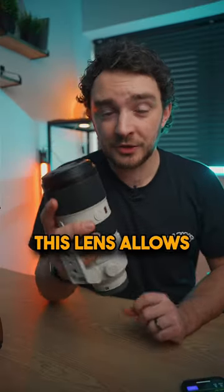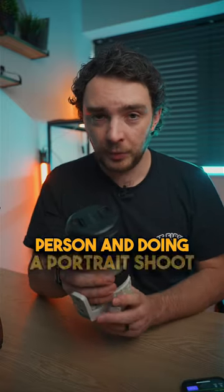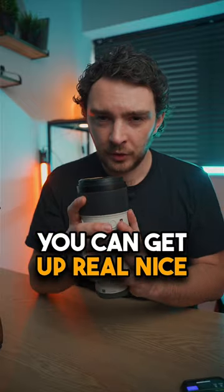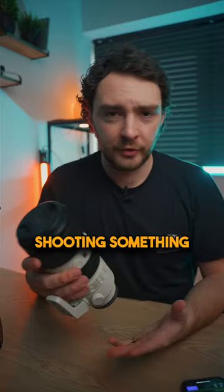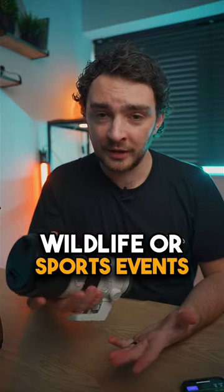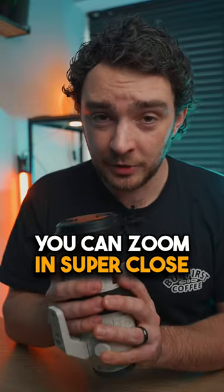Number two, this lens allows you to get up close and personal with your subject. Whether you're shooting a person and doing a portrait shoot, you can get up real nice and close if you zoom into like 135mm. But if you're shooting something on the other side of the spectrum, like wildlife or sports events, live music, and you need to be out of the way, you can zoom in super close with this lens.